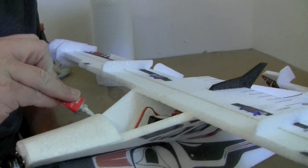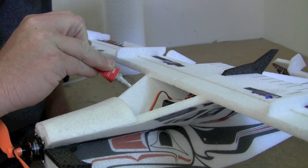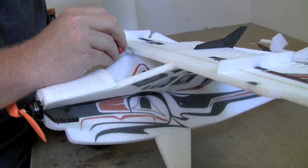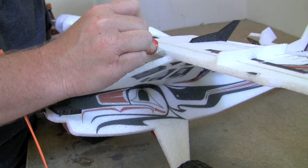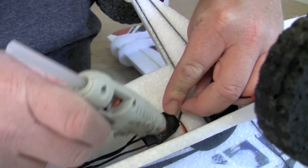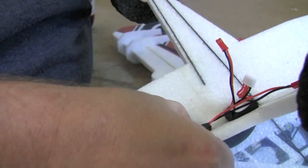Once you're happy with your battery and radio setup, go ahead and glue on the windshield. This is an area where you definitely want dry adhesion — put glue along the sides and along the top of the wing where the canopy glues on the top side. Put glue on the canopy as well and let it dry completely. Use hot glue to glue down your ESC while the canopy is drying.